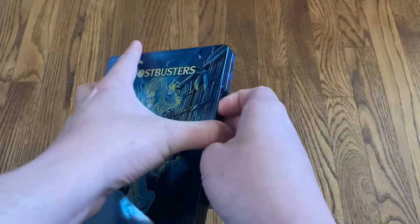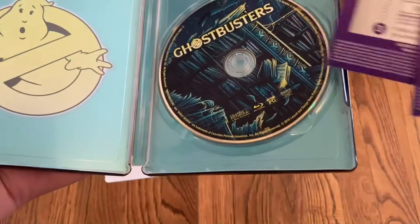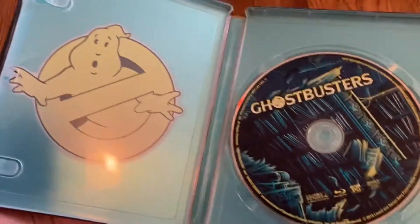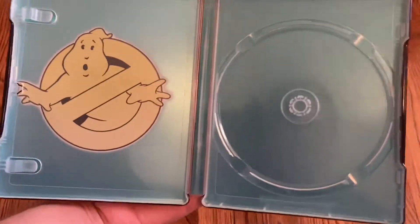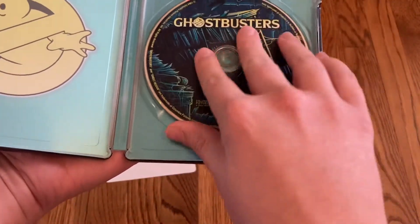Go ahead and pop this open. On the inside, you've got the digital copy of the movie — looks like I actually got two digital copies, that's cool. And then you've got the disc right there, and then this nice teal kind of color in the background. Very nice.